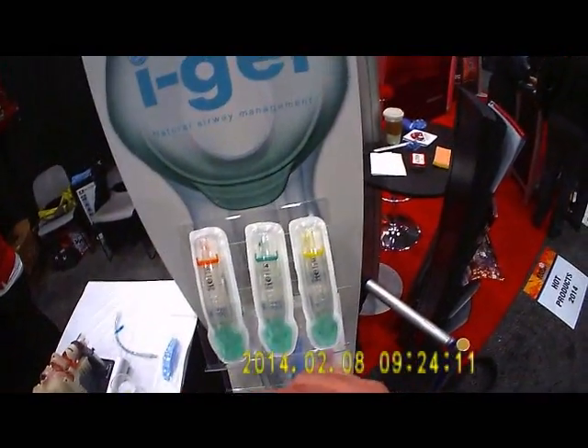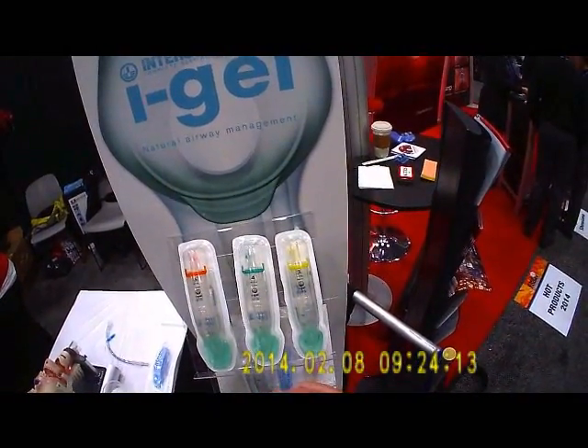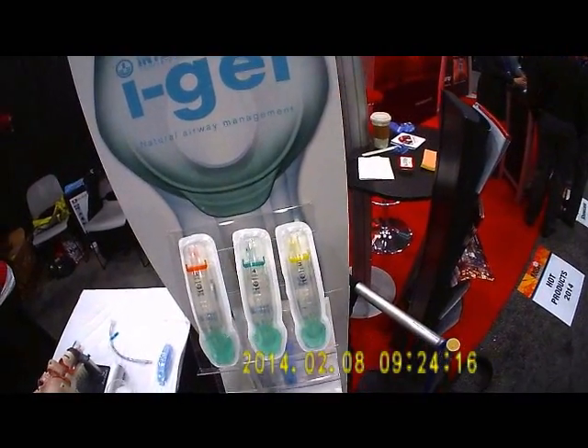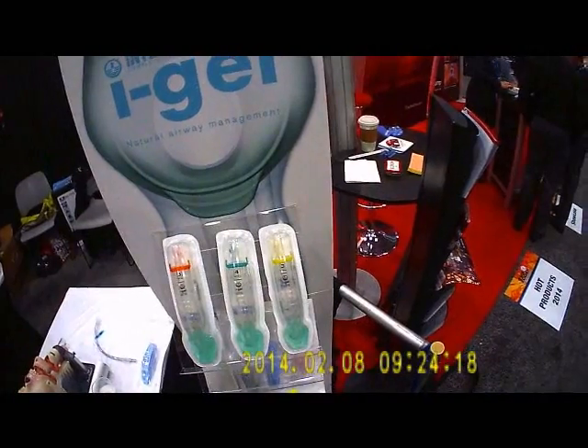The really cool thing about it is it's got a constant insufflation port. You can plug in oxygen at 15 liters a minute, and it can deliver 100% oxygen to your patient.